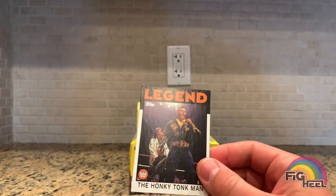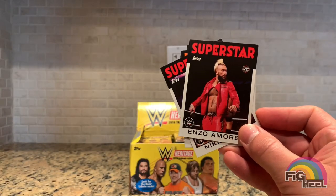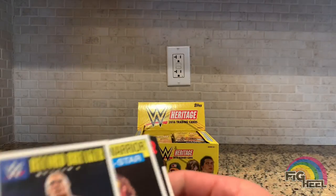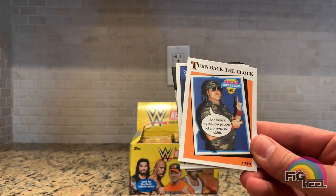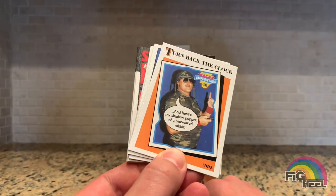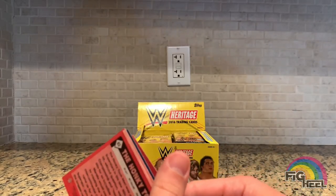First pack: Honky Tonk Man — love this design. Honky Tonk Man, Daniel Bryan, Nikki Bella, my man Enzo Amore, AJ, Kalisto — this is a pretty cool card — WCW Ultimate Warrior. We have a Record Breaker Brock Lesnar, the youngest WWE Champion. And Turn Back the Clock — Wacky Superstars — these are like a play on an old card series with silly little speech bubbles. They're so dumb but that's the point.